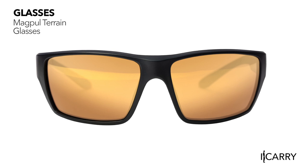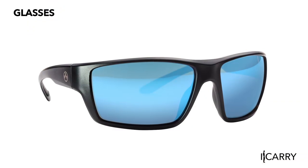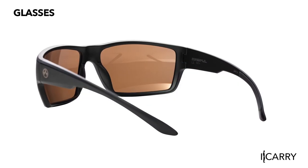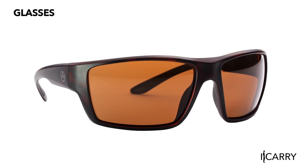Magpul's gear line, which expanded significantly in 2018, offers ballistically-rated eyewear like the Terrain line of sunglasses. While you might not think of eye protection as EDC gear, think of the Terrain as everyday sunglasses that also work on the range. With lightweight construction and rugged materials, the Terrain glasses are rated for high-velocity impact, making them safe for use on the range. Myriad combinations of lenses and frame colors allow customization to individual tastes.